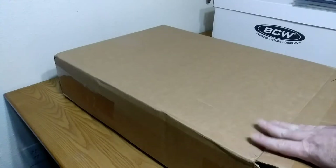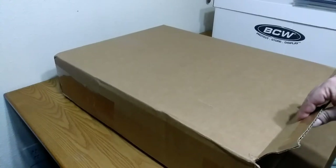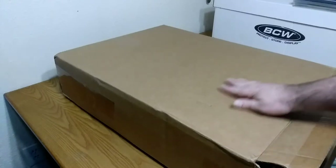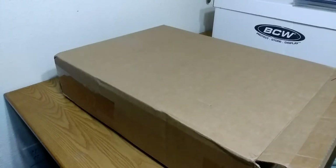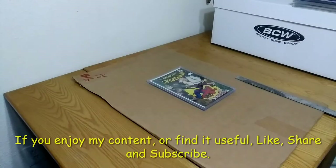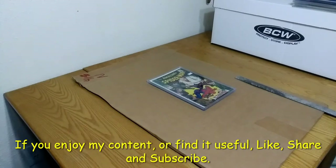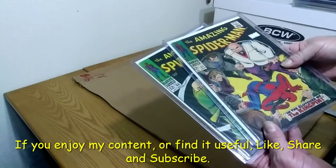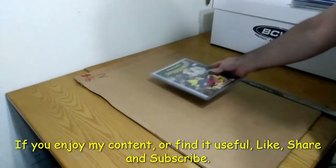This box here is the one I received those BCW comic book boxes from, so I'm going to be using it because it is thick enough for shipping. The first thing I want to do is cut this panel off. These are the comic books I'm going to be shipping out: Amazing Spider-Man 51 and 60.